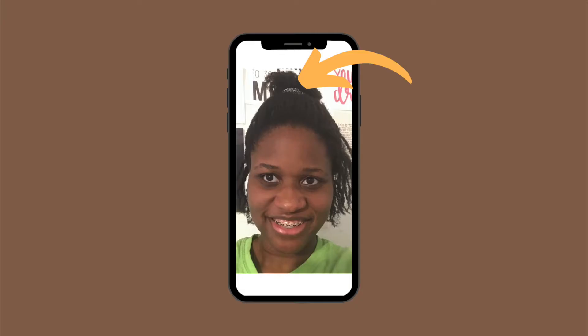I used only this specific silk scrunchie on my hair for about two weeks. At the time my hair really needed washing — it was dry and tangled, which I think made the experiment even better.